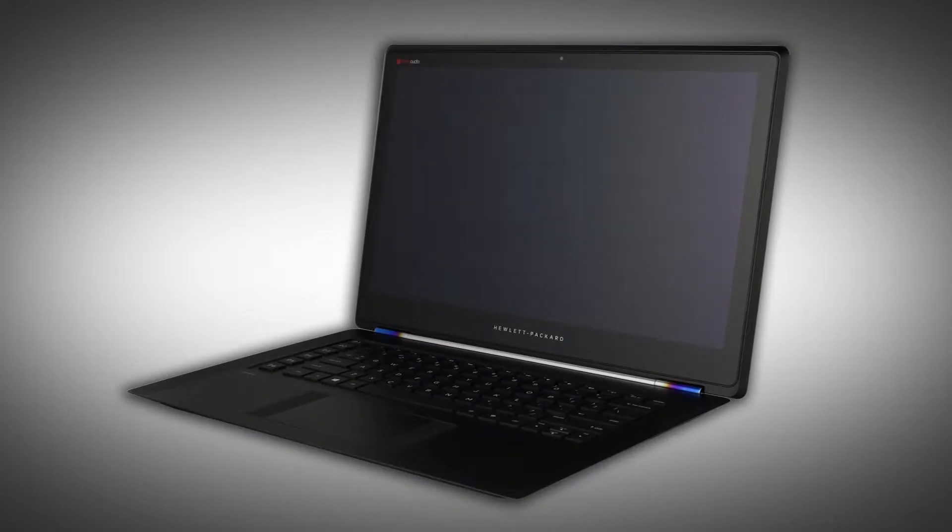The following video depicts a specific configuration of the notebook. The same removal and replacement procedures apply to all configurations. The touchscreen can be removed without first attaching the display panel assembly from the base enclosure.